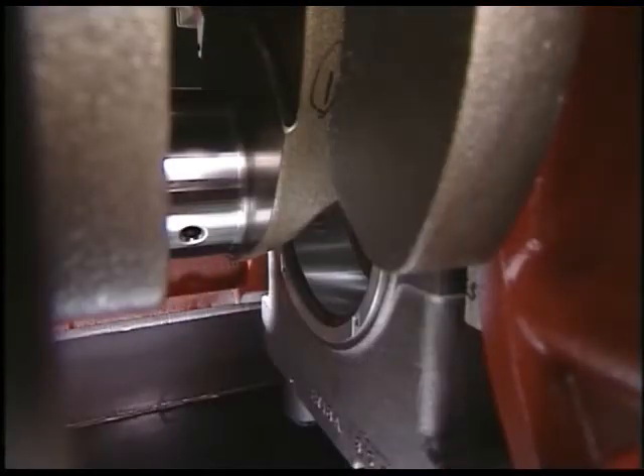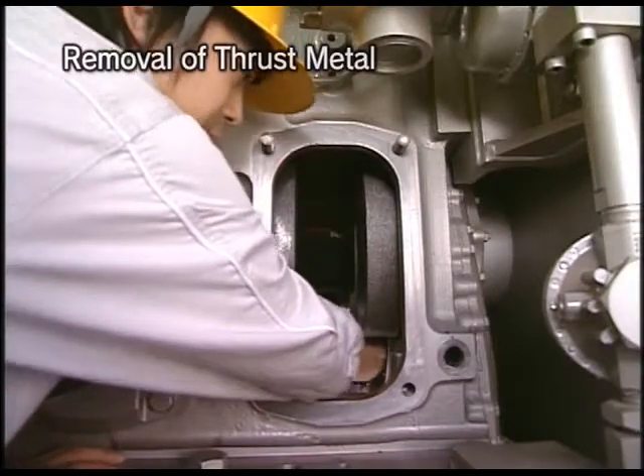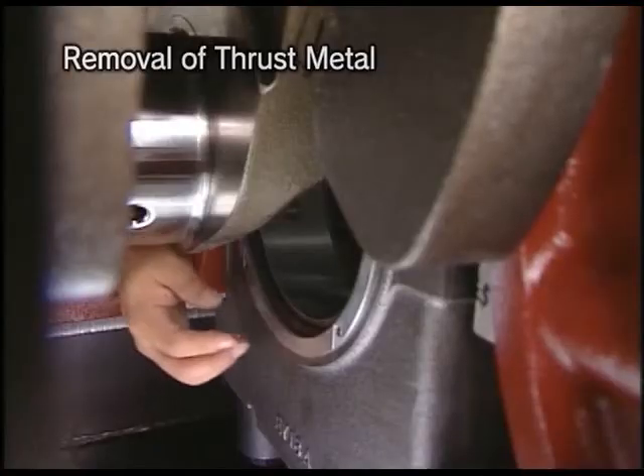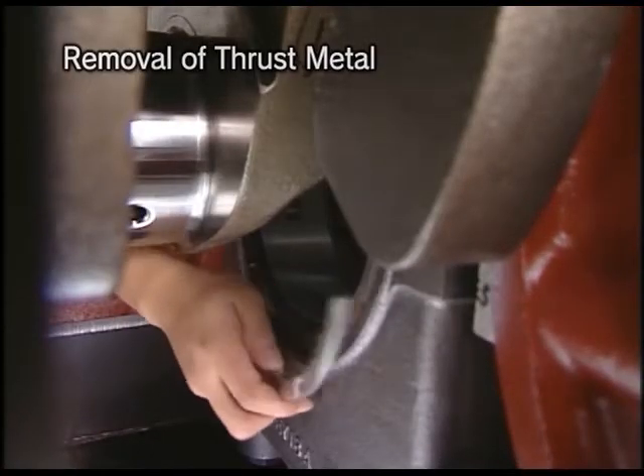Remove the thrust metal. The thrust metal is equipped in the front and rear of the first main bearing cap at the flywheel side. It is possible to remove both the upper and lower thrust metals by drawing out the first main bearing cap by hand in the same procedure as before.